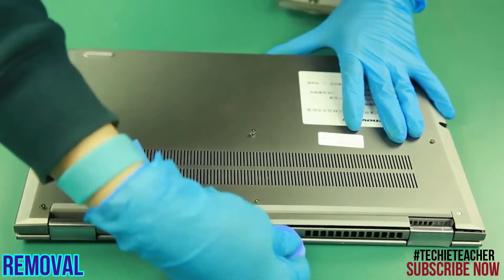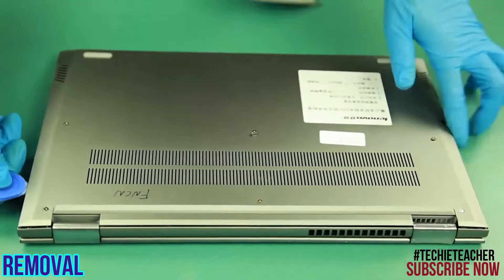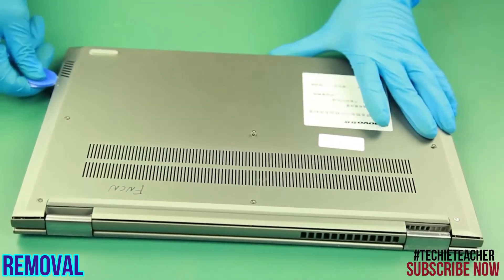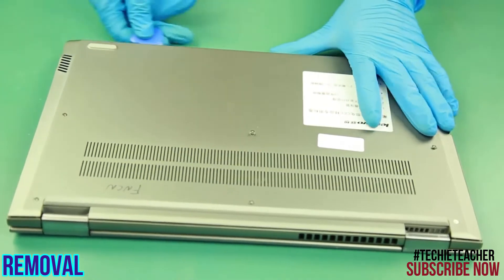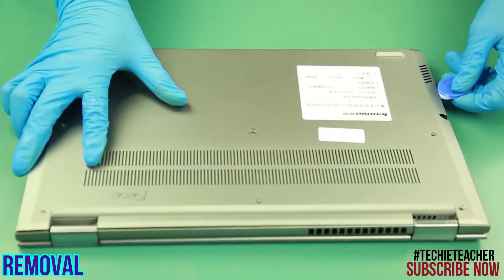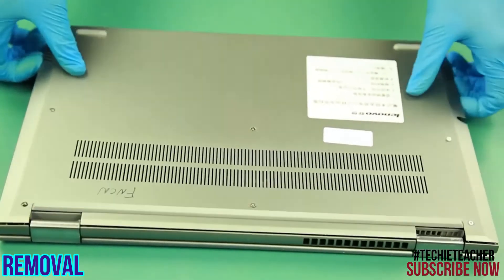Two more screws. I prefer to use a plastic, over 100 cm. Remove the pen and cut, tear 2 pieces.